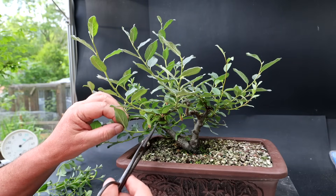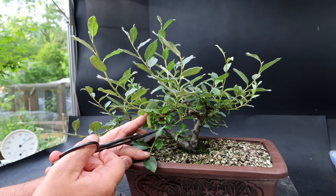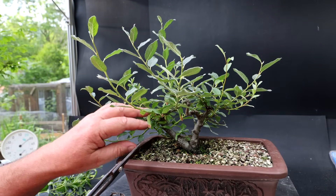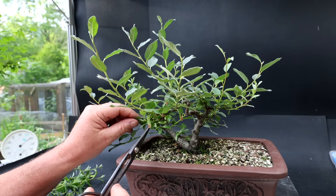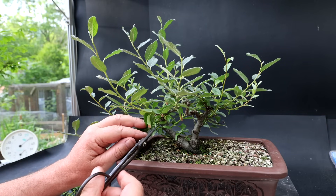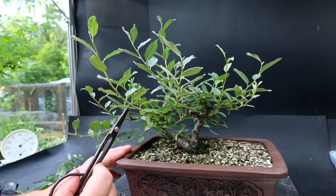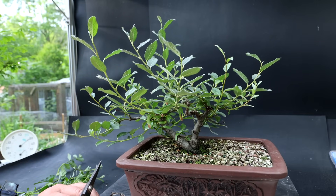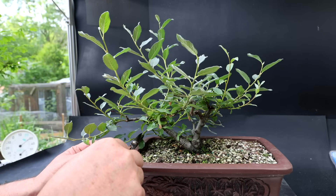There's growth coming out the front here. I'm going to redirect it to the left-hand side, so I'm going to prune in front of a leaf that goes to the left, because you can see the dormant bud there at the base of the branch. There's also a branch kind of sticking straight out the front, and I'll just prune the tip off, again redirecting it to the left-hand side. I've got a cascading branch here — I'll keep it, just prune it back shorter.